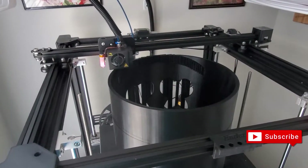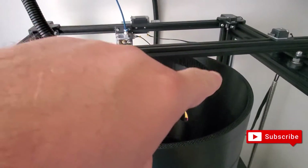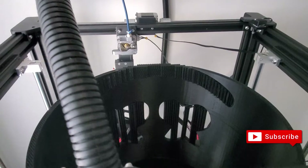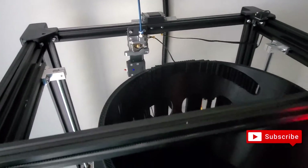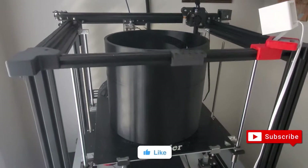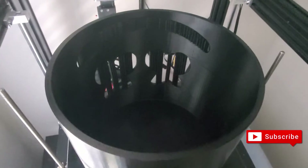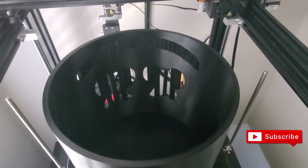We're at 93% — you can see the happy face right here. We're almost there, can't wait for this to be done. We've finished at 100%! This thing is huge. I'm going to go ahead and remove it and see how it looks.